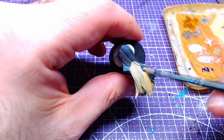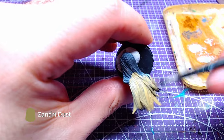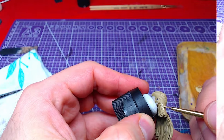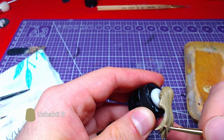The entire hair will be based with Zandri Dust. The eyebrows will also use the same color. Using the belly of a small brush and Ushabti Bone, we will start making highlights.